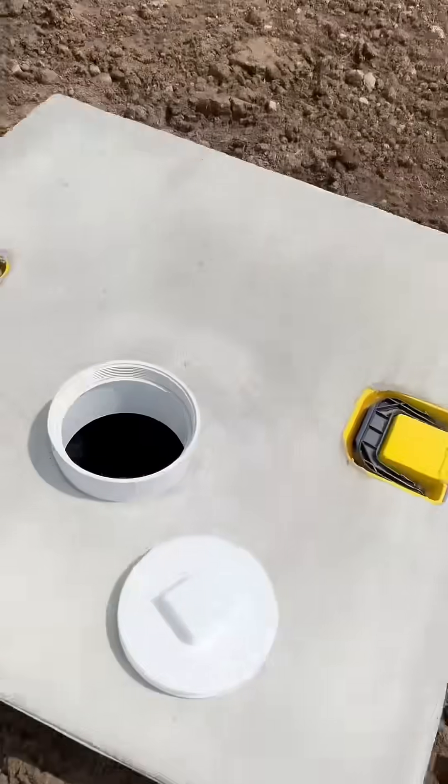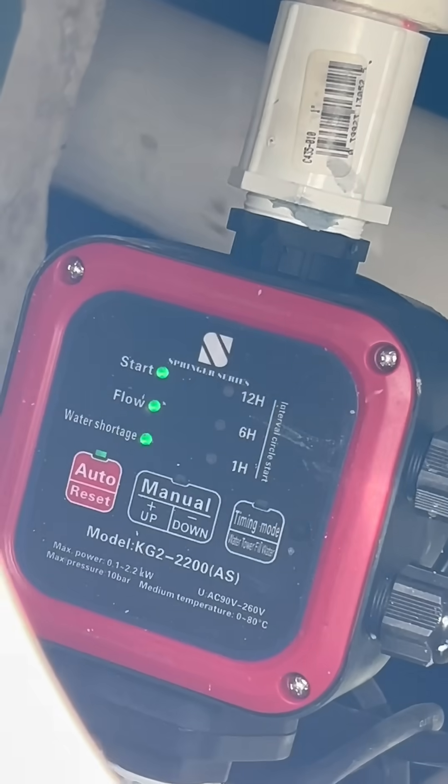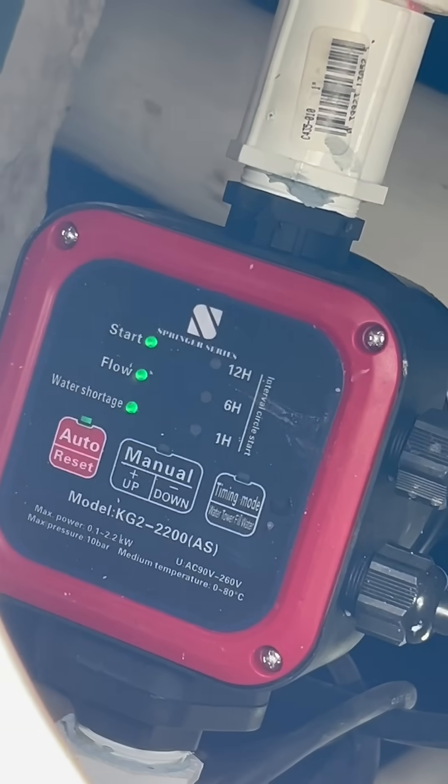As soon as you open the faucet, the pump turns on, all three of these green lights illuminate, and you can hit that manual up or down to control the pressure output of the system.